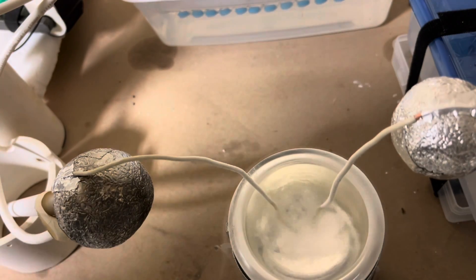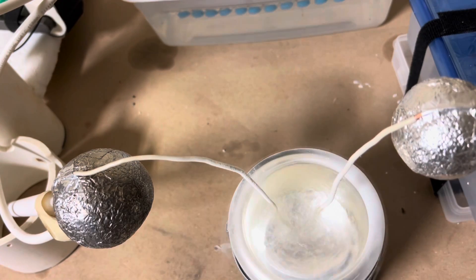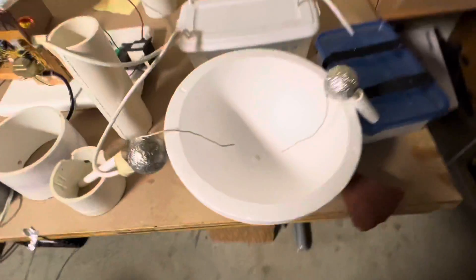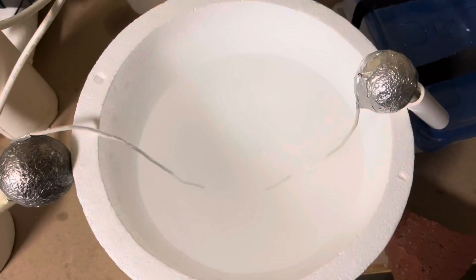I'm going to increase the distance to see how long I can get that spark to go. For this experiment, I've separated the electrodes more and we're going to use this large styrofoam container. Here we go — got a good deal of separation on those electrodes.